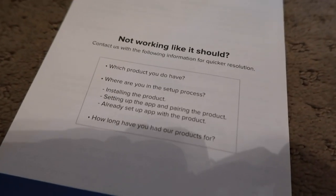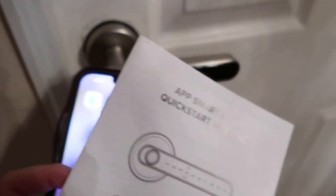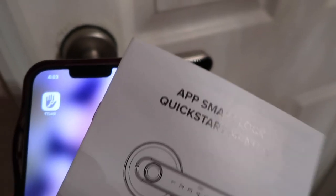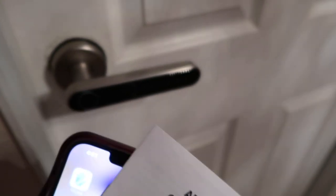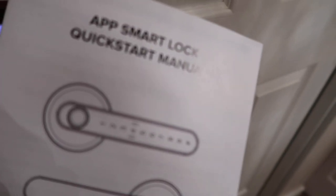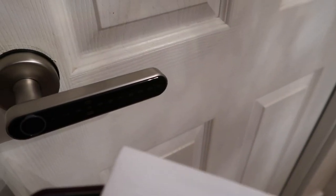That is it for this video! If you enjoyed, make sure to give it a thumbs up and check out the links and codes in the description box below so you can get one of your own. This is probably the best and most convenient smart lock I've ever had — easiest to use and I'm excited to have it. Thanks again to this company for sponsoring today's video and we hope to see you all on our next video.